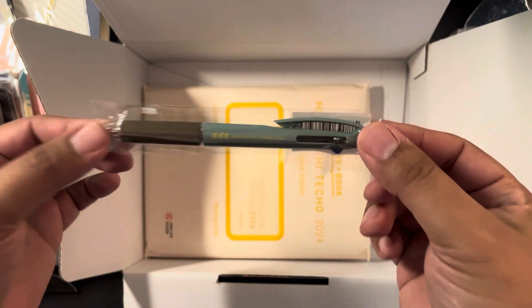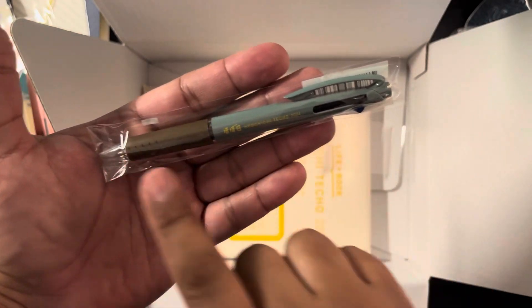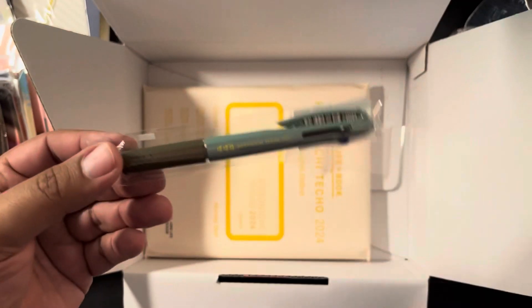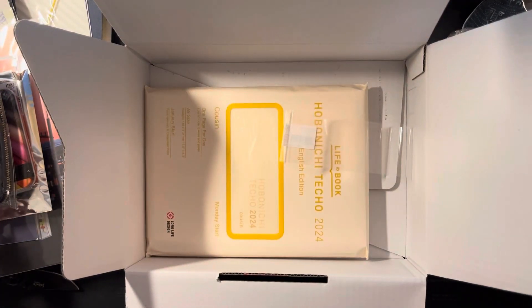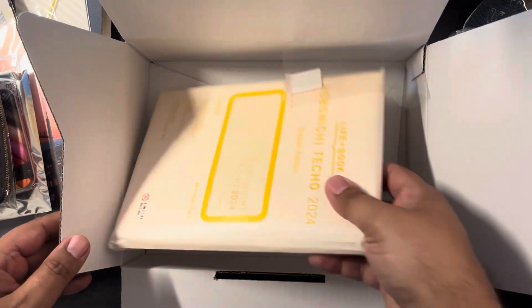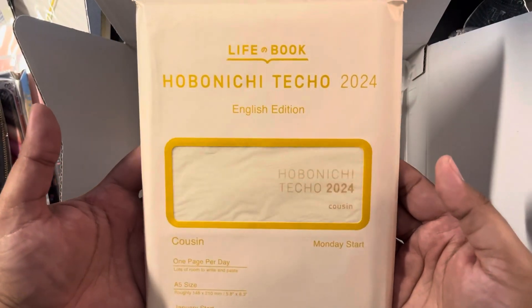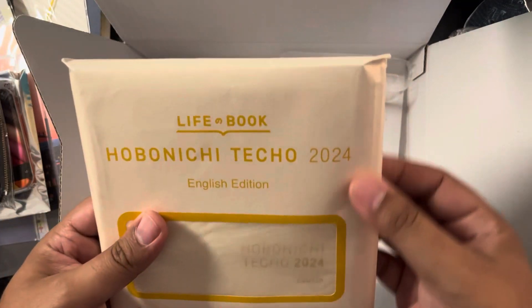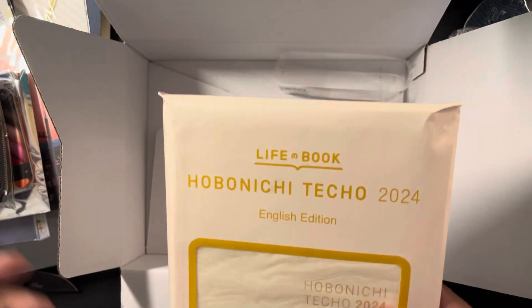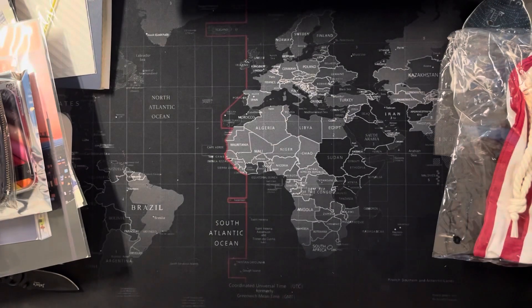I got the Uni Jet Pen — I love the colors, it's a beautiful sagey, earthy tone. There were a lot of covers but nothing caught my attention this year. Then I got the Hobonichi Techo 2024 Cousin with Monday start. I love that they're using paper packaging so it's less plastic being thrown out — absolutely beautiful.